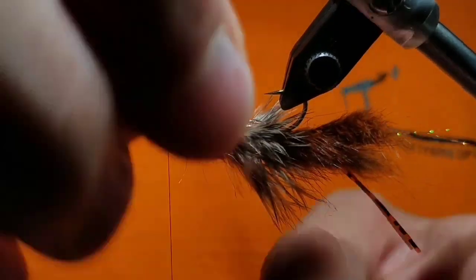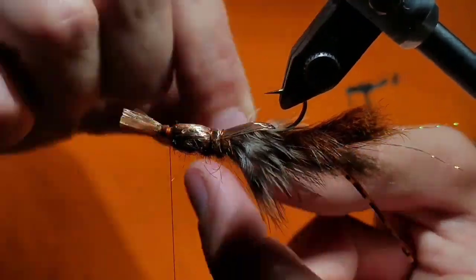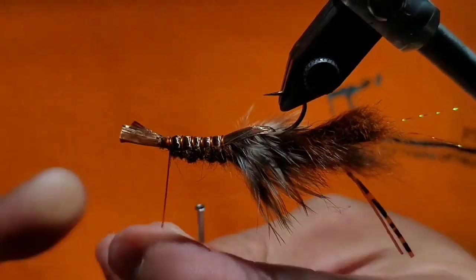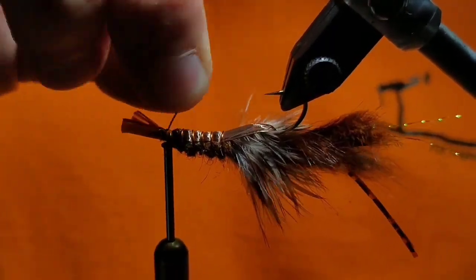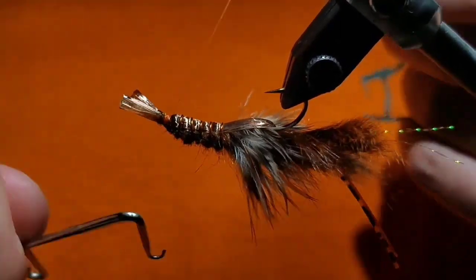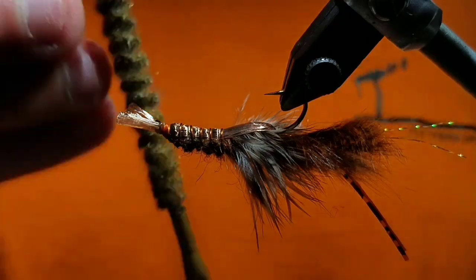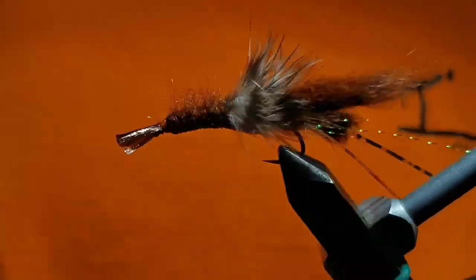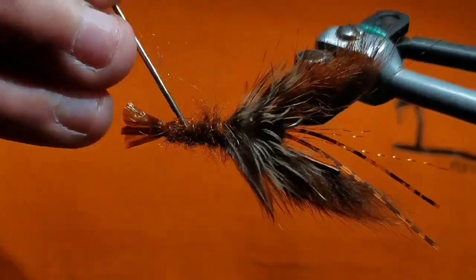With the wire, start ribbing — about 5 turns is good. Open spiral wraps from the hackle to the eye of the hook, and tie off on your 6th wrap. Make sure it's really secure; this medium wire is tough stuff, so go ahead and helicopter it off. After that, whip finish your thread and cut it free. Now aggressively knock out all those fibers, making sure not to damage the Swiss straw in the process. Then hit it with a dubbing brush and prick it out even more with a bodkin.